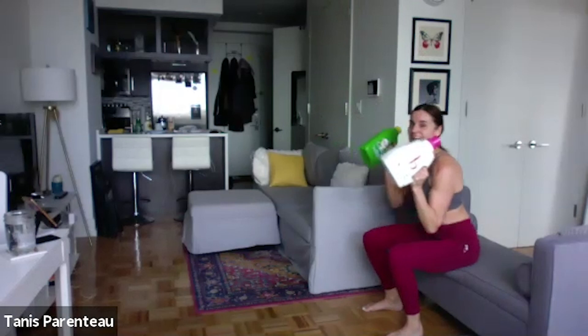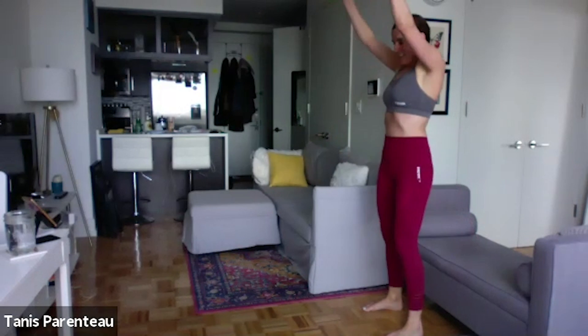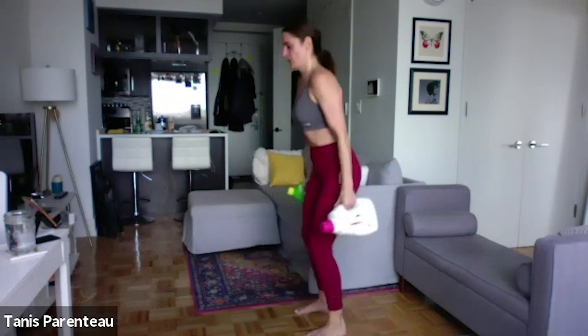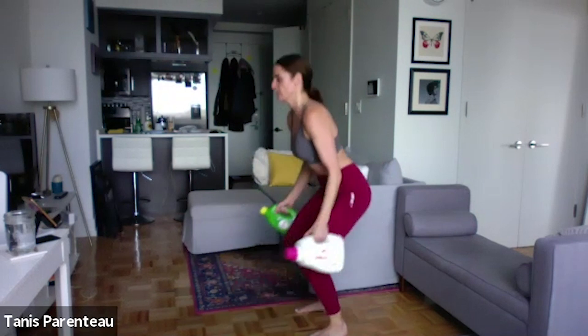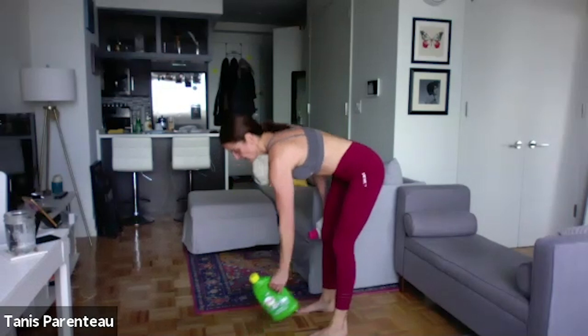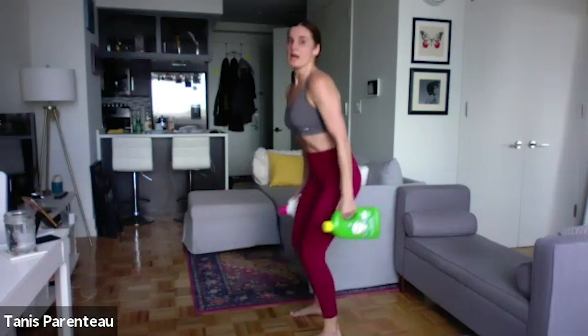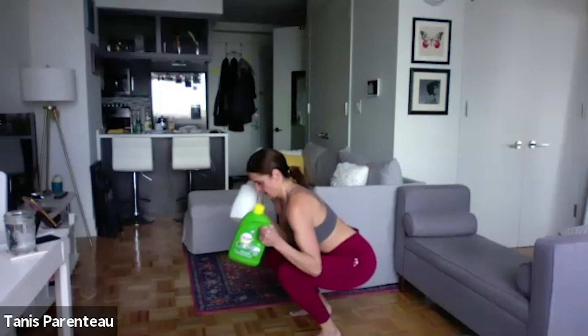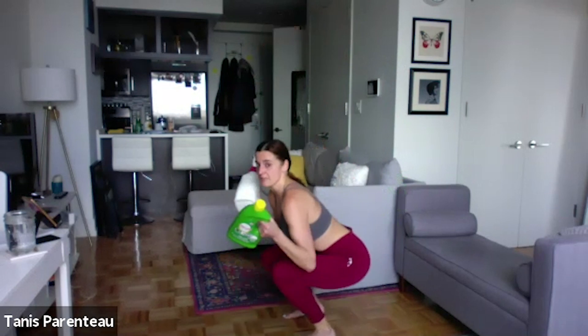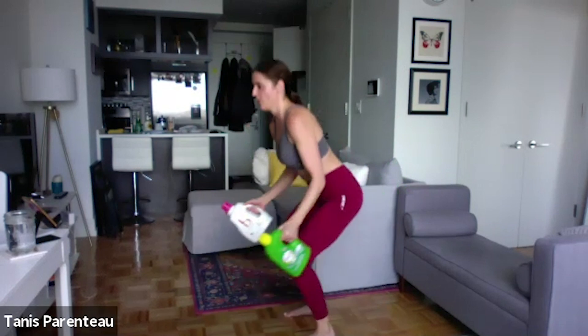I'm going to switch my dumbbells because mine are still uneven. I'm feeling it in my shoulders. Ten more seconds — keep pushing or take your rest whenever you need. Okay. Squat, curl. Going to be breathing hard with this one. Whether you need to rest for your muscles or rest to catch your breath, all is fine. Fifteen seconds left on this one. You can even do this without weight if you want to — you will still get a good workout.